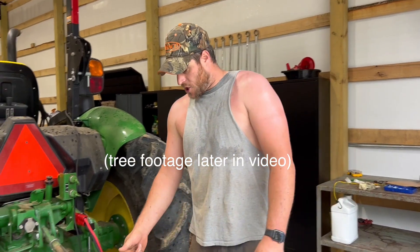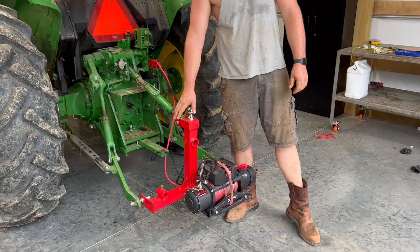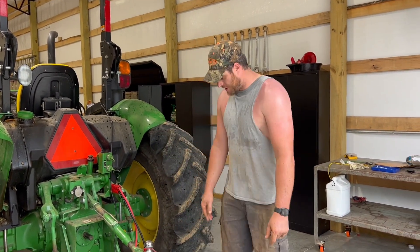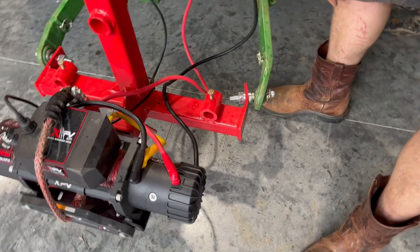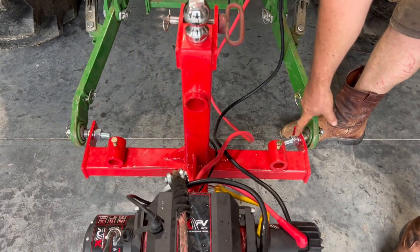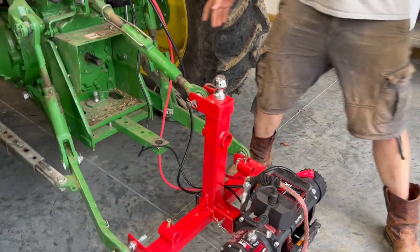I pulled some pretty healthy logs out as you can see. I bought this three-point hitch implement for the back of the tractor and tried to get the most durable one I could find without spending a whole ton of money. It actually performed very well, but as you can see it did bend. This looked like the chintziest part of this implement and I kind of figured that could happen with the size logs I was pulling out. I'm gonna bend that back and weld a piece of bar across it and that will never happen again. Otherwise this is actually pretty stout.